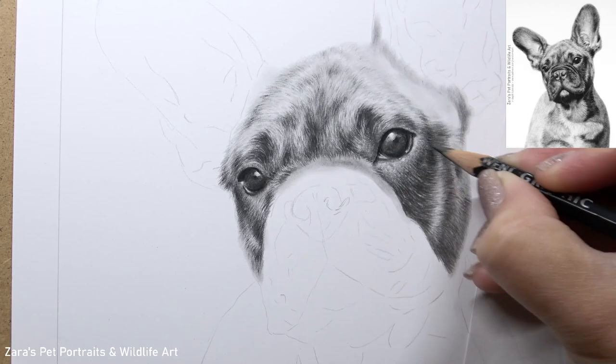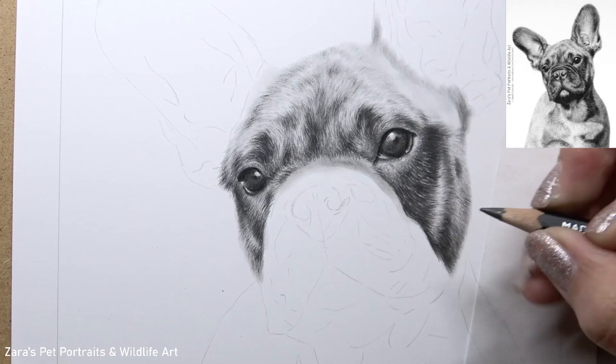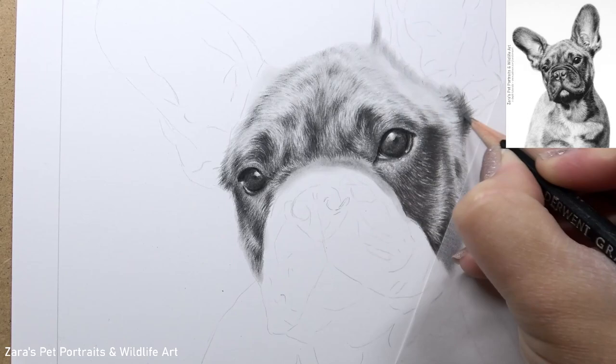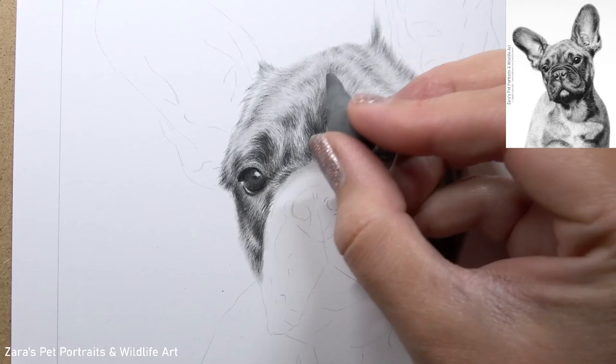Here when I'm working on the cheek, you can see how I'm also adjusting the pencil stroke lengths. This is going to really drastically affect the texture of the fur. If I make my pencil strokes too long, I'm going to make it look like a long-haired dog, which for a French bulldog would not be right at all. So I want to make sure that my fur pencil stroke lengths are accurate, just as much as the fur direction.